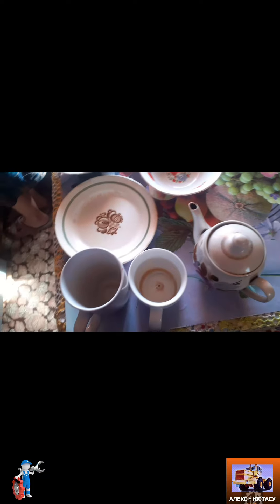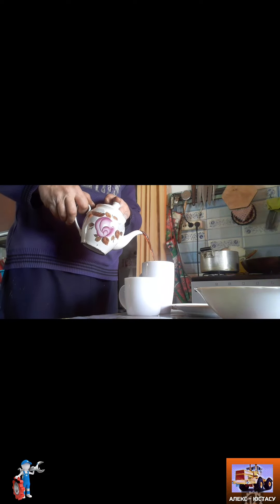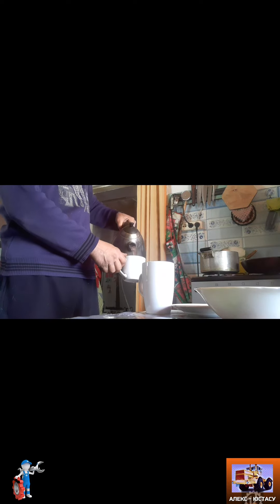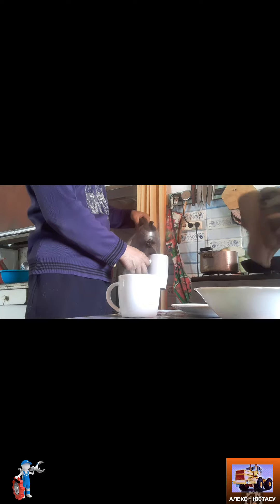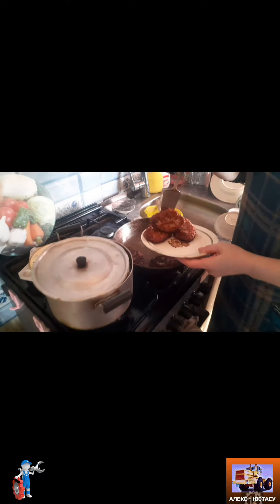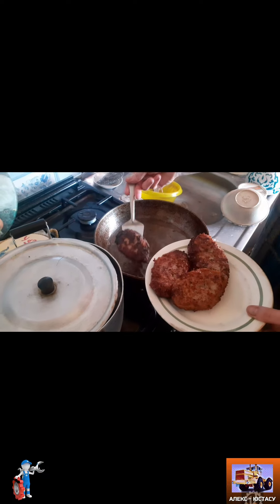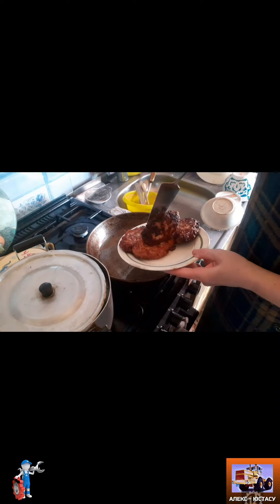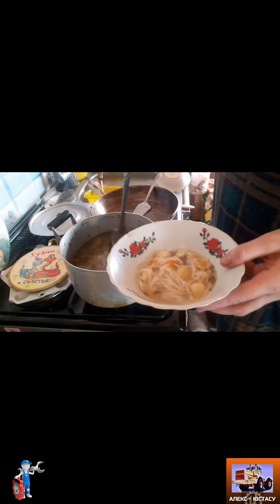I'm going to drink tea, I will try to get it. Oh, it's a good thing. It's really good. And here's the soup.